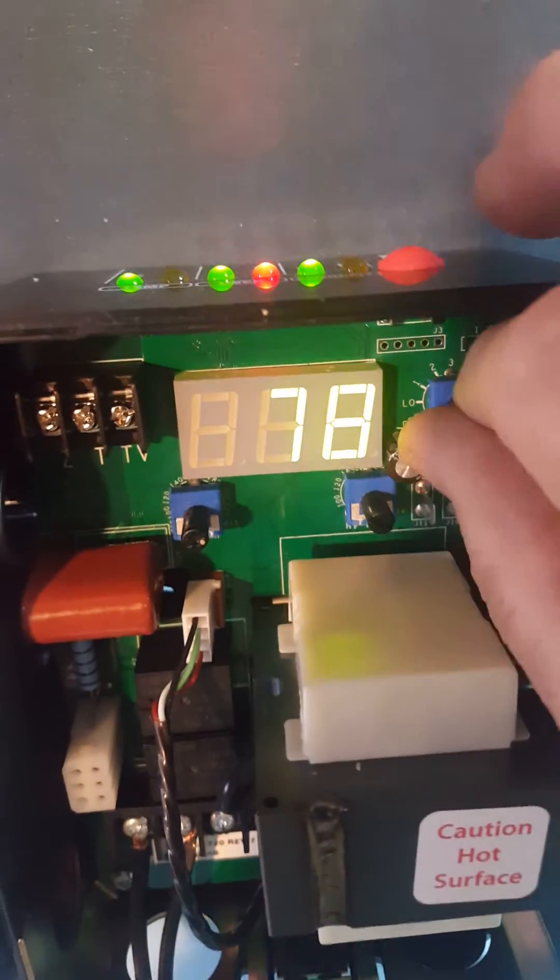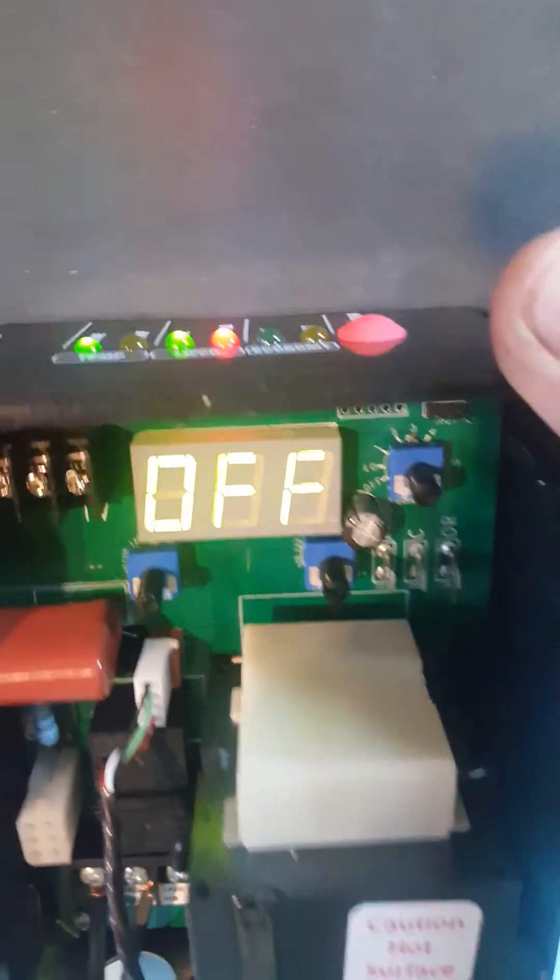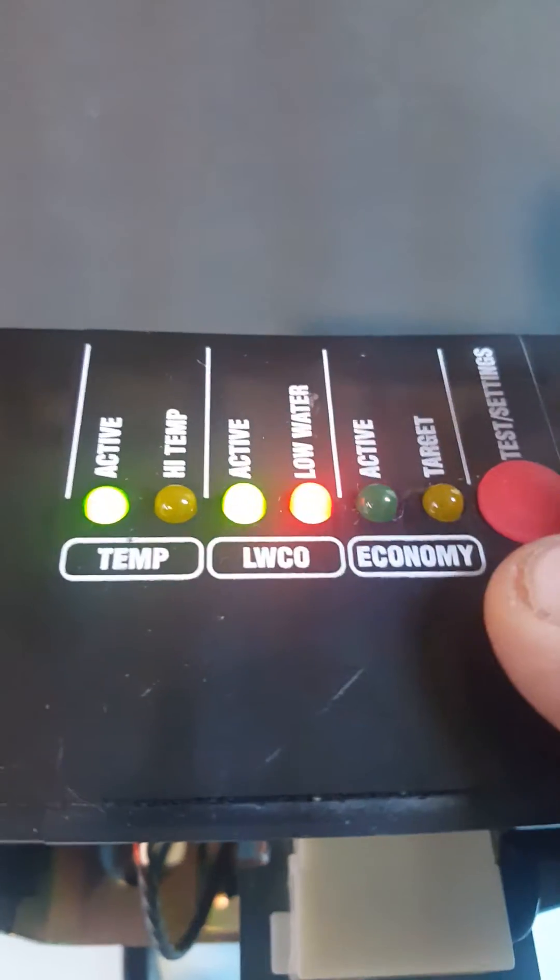The economy feature is the boiler temperature reset. When I turn this back to off, that green light goes out. So if you don't use the economy feature or the low water cutoff, those lights are not on and it's just a temperature control.